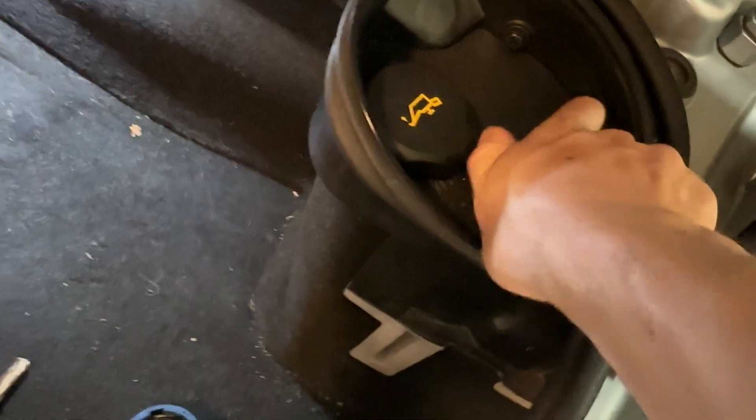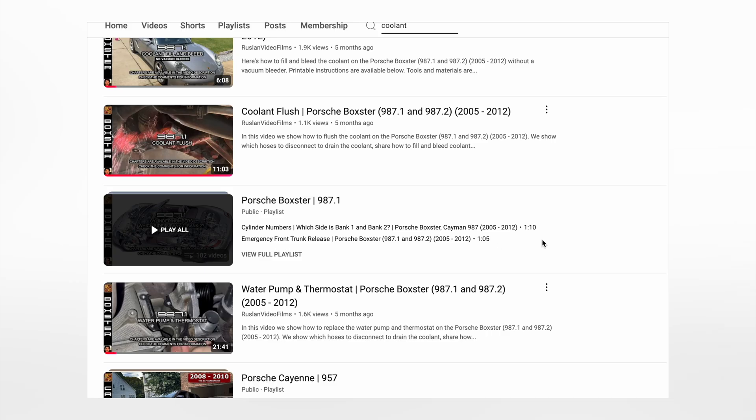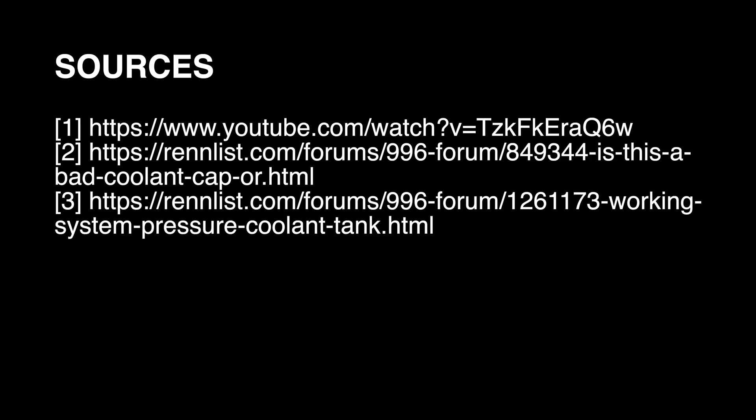Hopefully this helped resolve your coolant loss issues without having to resort to more drastic measures. If this did not solve your issue, see my other videos for the proper way of fixing coolant leaks and draining and refilling the coolant system. Thanks for watching.